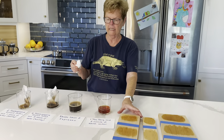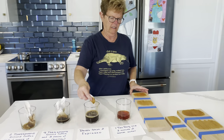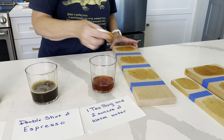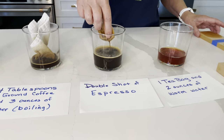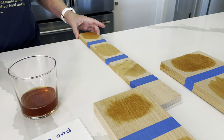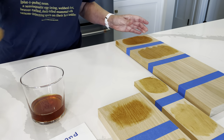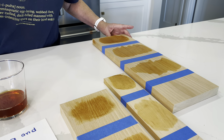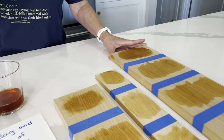The third staining is with a double shot of espresso. We're going to start with the beech, then try it on maple, and we will stain the ash. And let those sit.